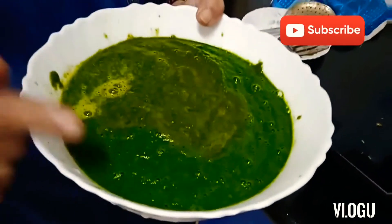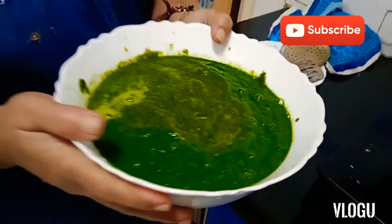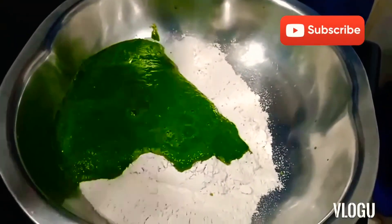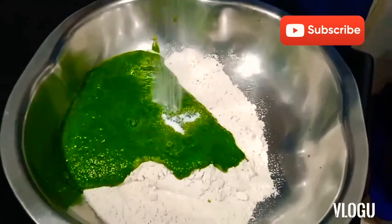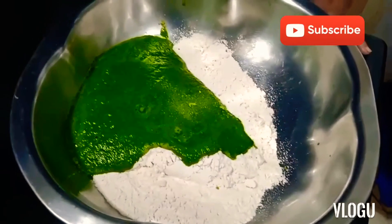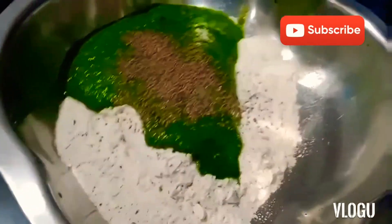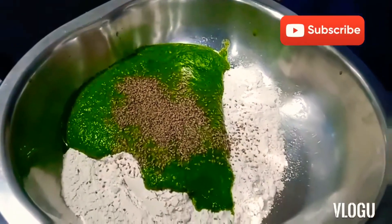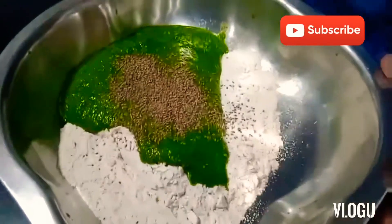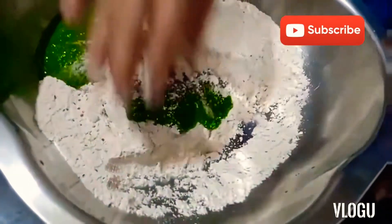We'll add salt — half a spoon just for taste — and a little cumin seeds, about a quarter spoon. You can also add carom seeds, but if it is for elderly people or children, no need. We won't add chili powder either. Now we'll just mix the dough.